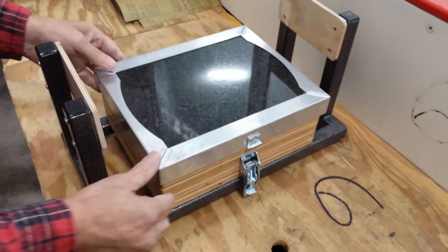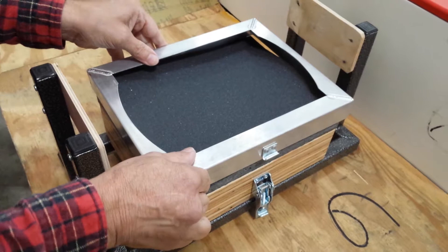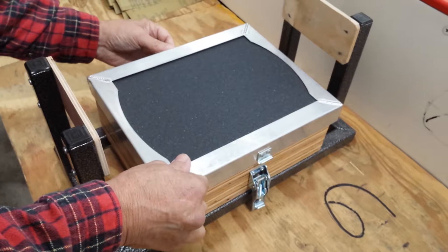We're grateful to him. We're going to be using 120 grit silicon carbide paper, and we're going to put it into the jig as such, and clamp it down.